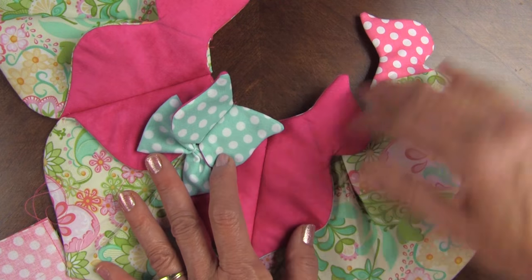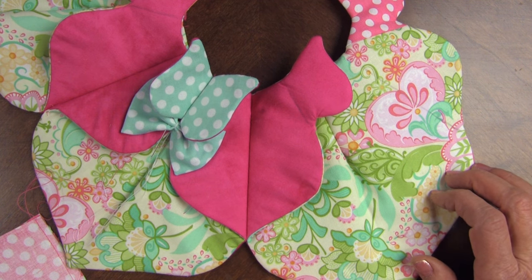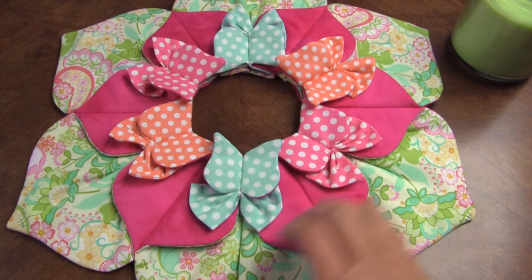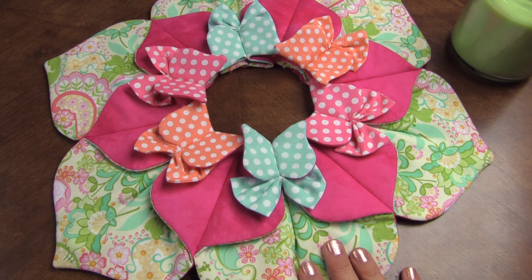Then I'll repeat it for all the sides, and we'll show you what that looks like when it's finished. Now it's finished. It's very dimensional, it's just beautiful, and I hope this video has helped you. The pattern is just two dollars on our website.